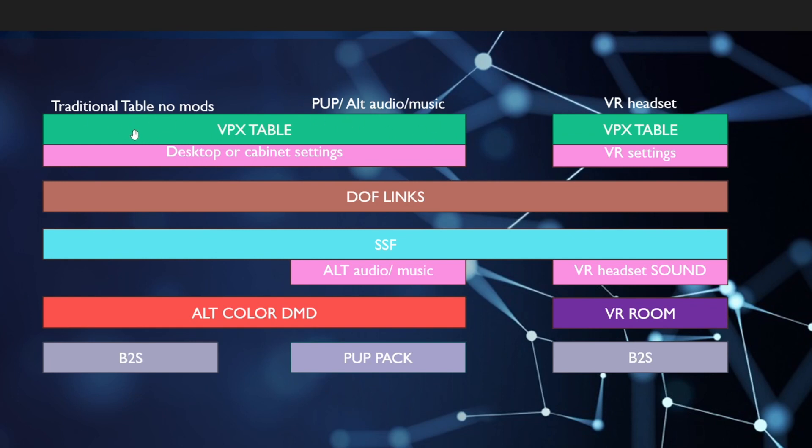For the traditional setup, this is just your regular table on the pinball machine. It's going to have DOF links working, surround sound feedback, and some tables are going to have alternate color DMDs. I like having the alternate colors in a traditional table. It also has the B2S file, which runs on the back glass and gives us a full DMD setup. For the other version, it's going to be the VPX tables with pup packs, alternate audio, alternate color, DOF links, and SSF — essentially every mod you can think of for VPX.